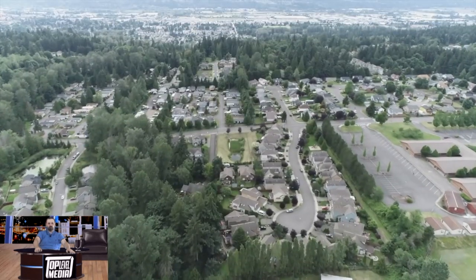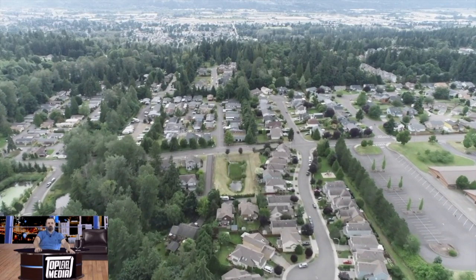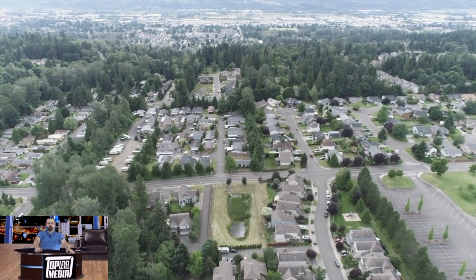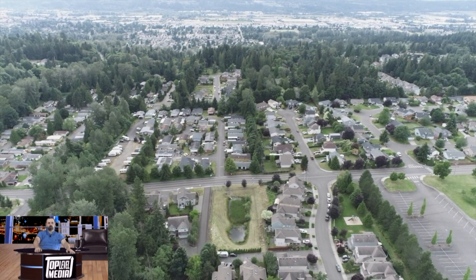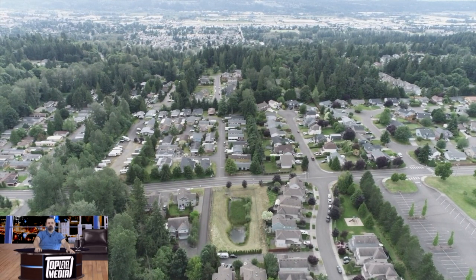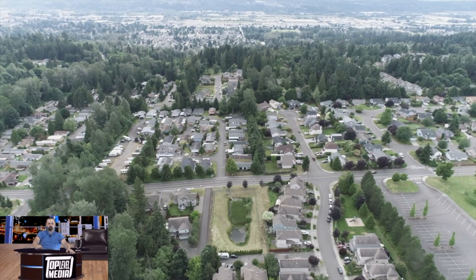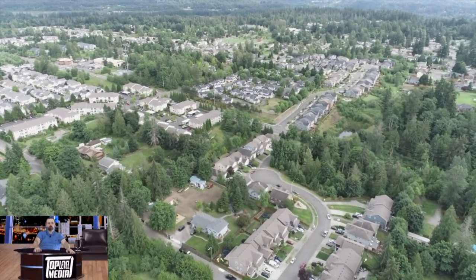What is the distance that the Phantom 4 can fly? With the standard white controller, you could fly up to maybe two to three miles. But with the smart controller, it doubles that a bit — you can fly up to four or five miles without interference.